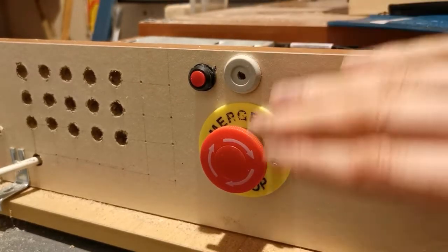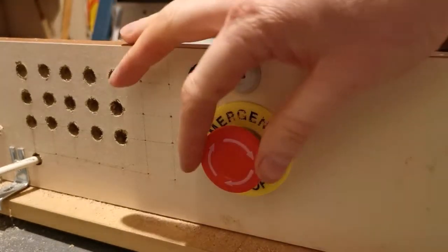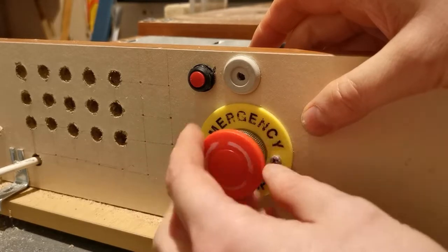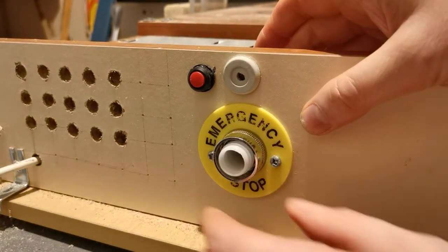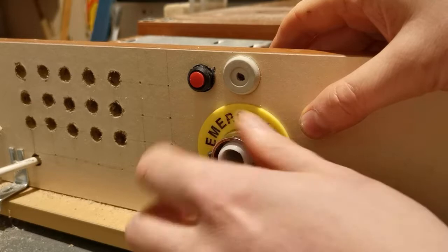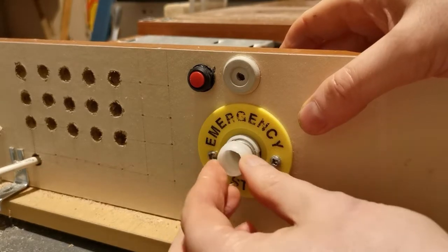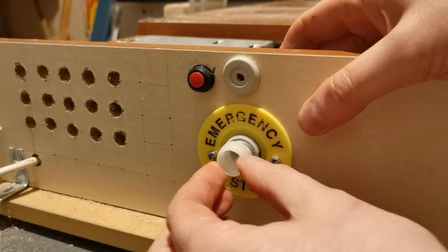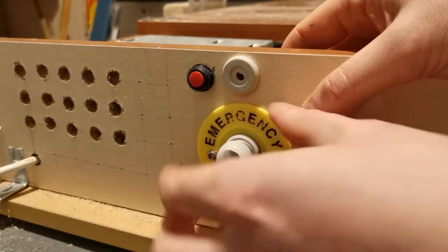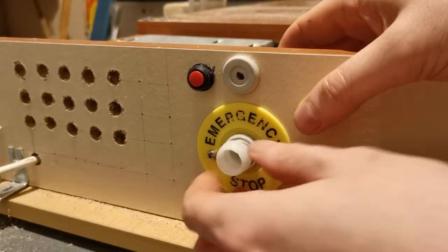So this is the emergency stop button. You twist it — when you push it, it cuts the power, and you twist to reset. I'm just going to open this up now. Basically the red button comes off, and inside there's a flange that sits over the top that you just unscrew, and that releases the system here. There's a little spring here that the mechanism actually sits in. To get this whole thing off I would actually have to unscrew this to take this away as well, but this just helps keep it in position and gives something to screw it onto.